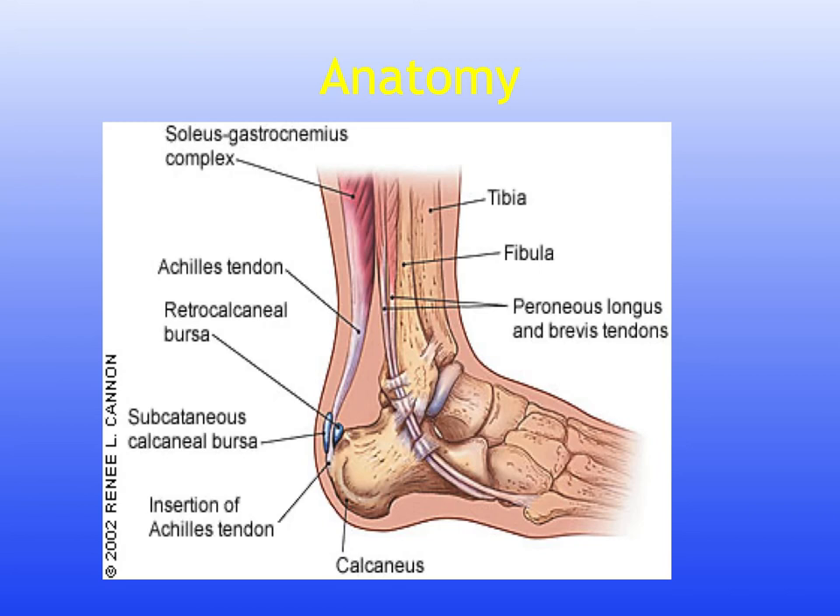The nerve supply is from the tibial nerve, S1 and S2, for motor function, and the area of skin for sensation is from roots L4, L5, and S2.